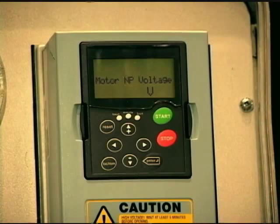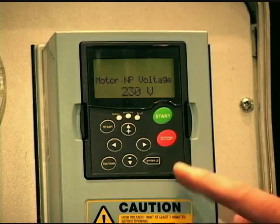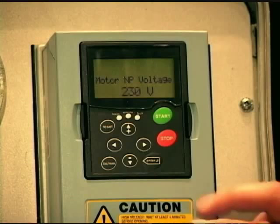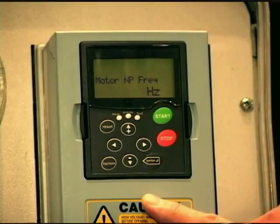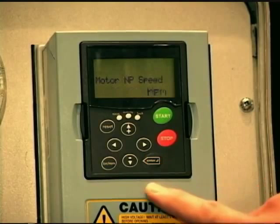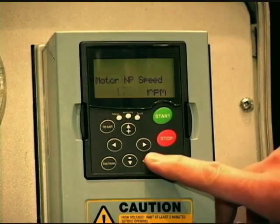Then it talks about motor nameplate voltage. It's very important for a drive to work effectively and properly to have the proper motor nameplate voltage. I'm working on a demo unit so I'm going to leave it at 230 volts, but if you wanted 460 or 575 you would certainly edit that — the key is it has to match the nameplate stamped on the motor. Motor nameplate frequency is 60 hertz — leave that default. Motor nameplate speed is important when doing speed control, as this drive can be either frequency control or speed control. This parameter is used for calculating the motor RPM, so very important. That matches nameplate — hit enter.